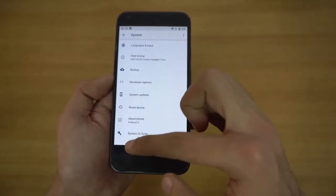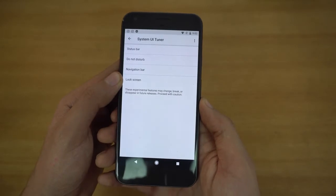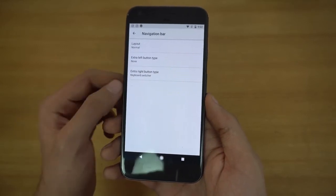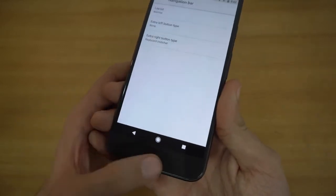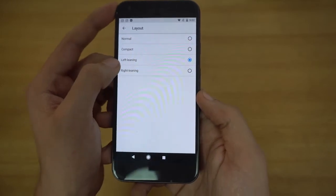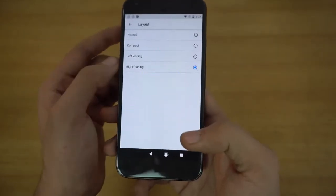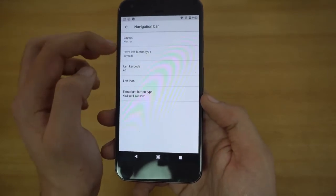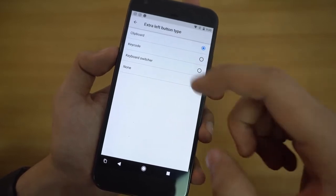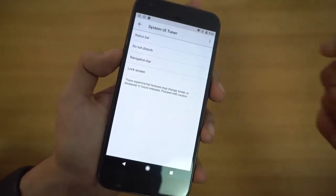Going back into System and into System UI Tuner — we have the usual options from before, but now we have the option for the navigation bar. With Android O, we can customize the nav bar keys. We have layout options: compact, left-leaning for lefties, or right-leaning for righties — really convenient for people with small hands. I'll keep it on normal. There's also an option for an extra left button type: clipboard, key chord, keyboard switcher, or none. Same thing for the extra right button. Quite a lot of changes for the nav bar.